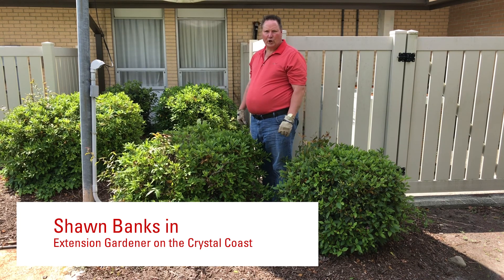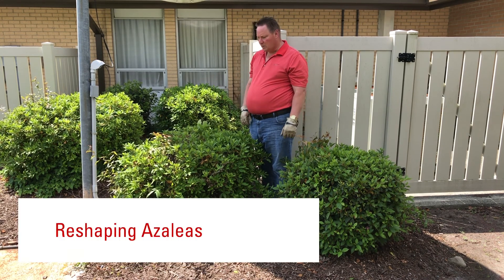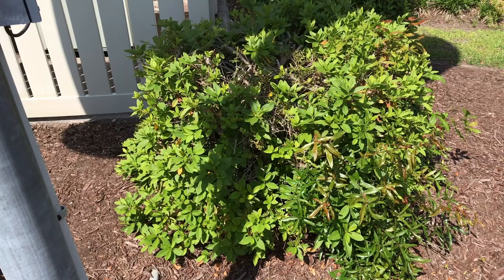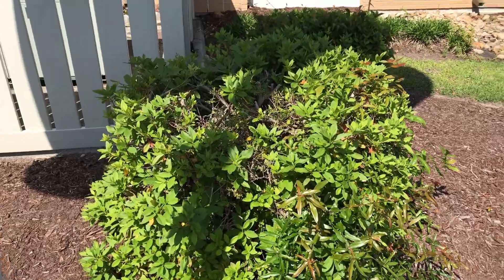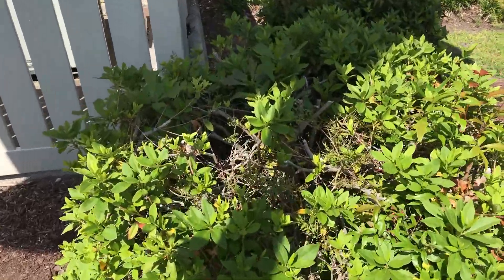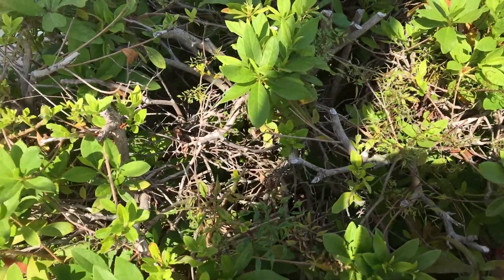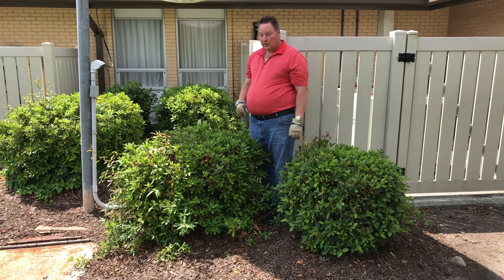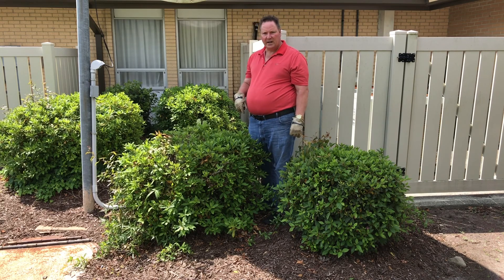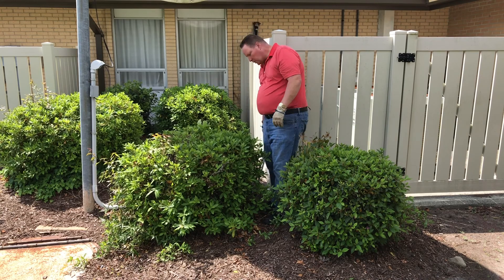Welcome to another episode of Extension Gardener on the Crystal Coast. Today I want to talk about how to reshape azaleas. Many of these azaleas in this picture have been pruned into boxes for so long that you have a lot of big sticks and twigs on the outside that are very visible. Azaleas should really have a nice feathery look, so what I'm going to do today is remove some of these big sticks and twigs and get rid of some of that old bulky look.